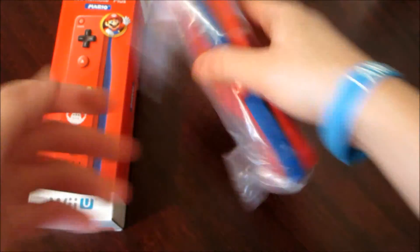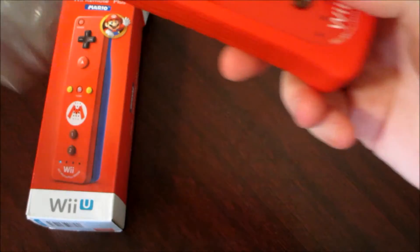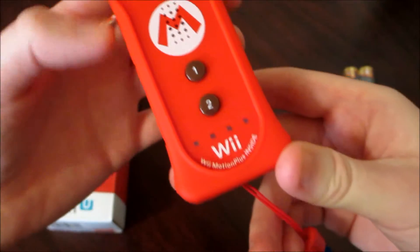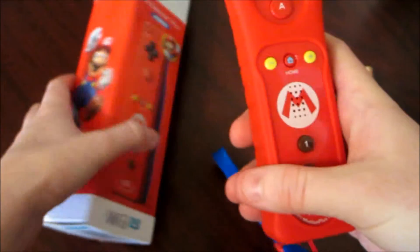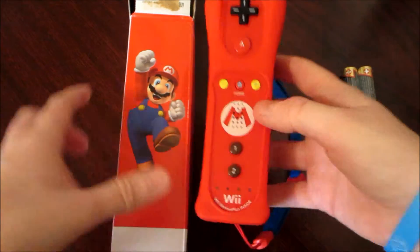Let's set that to the side and take this out of the plastic. Looks very cool from what I can see already. So here we have it — a nice red controller. I heard that they tried to match what Mario wears, so you can kind of put those together.